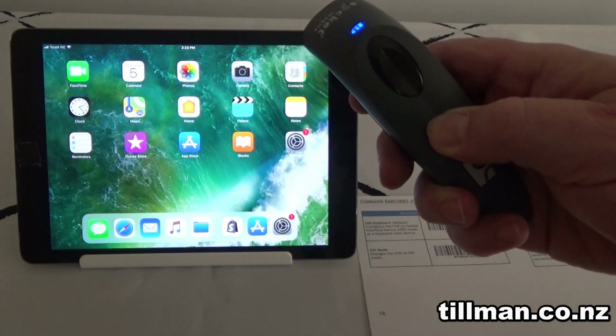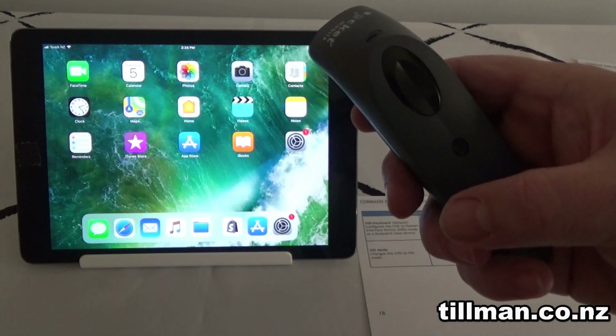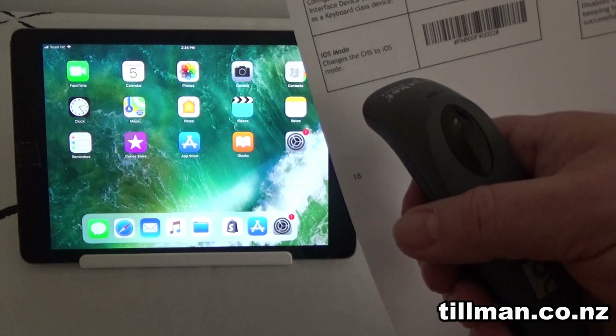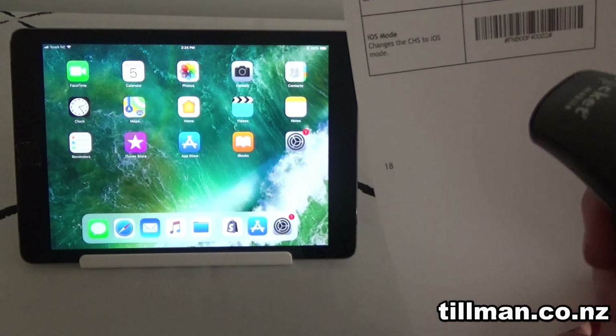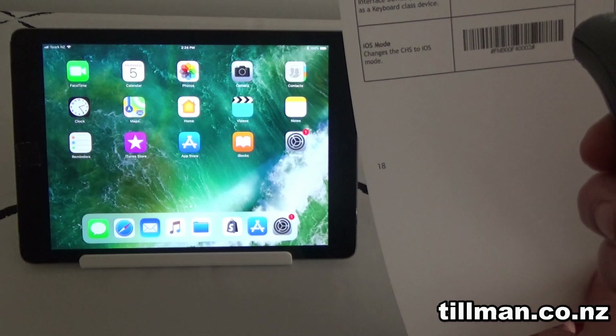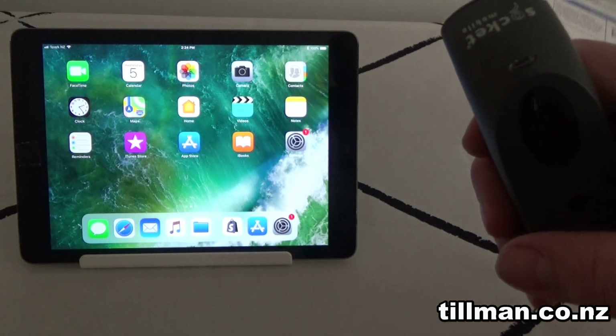Turn it back on again by holding that button down. Now it's back running. Now you need to put it into iOS mode for the iPad, so look for the instructions, find the code for iOS, and scan that. Once that's scanned, you should be good to go.